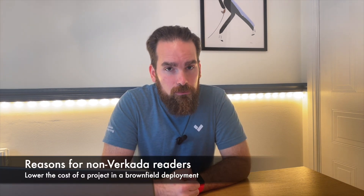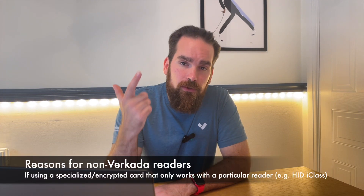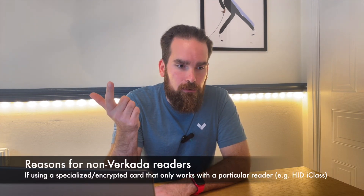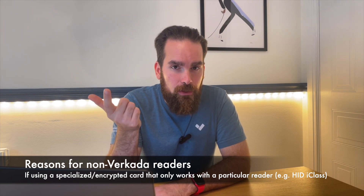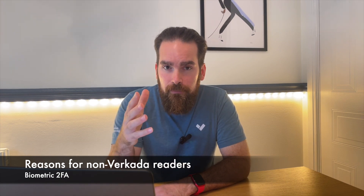The main reasons to use third-party readers: one, if you're budget-constrained and don't want to change your existing readers — you can just swap the access controller and reuse the cables. Two, if you're using a specialized card like HID iClass, which is encrypted and requires both the HID reader and card itself. Or three, if you're using biometrics — you can work with companies such as Suprema that create their Biostar readers with their database on-premise, wired via Wiegand into our controllers, so if there's a fingerprint match, their reader sends us the data to decide if the person can enter.